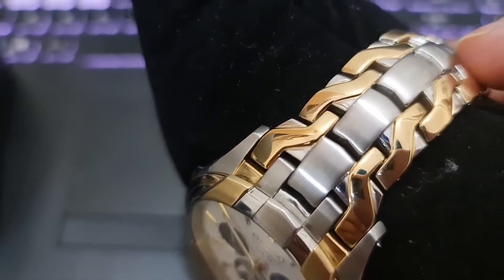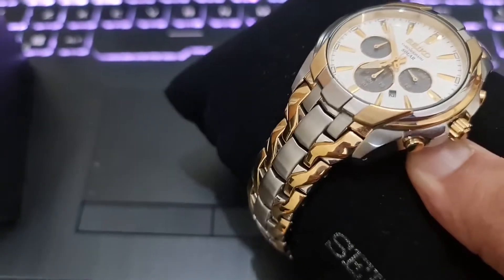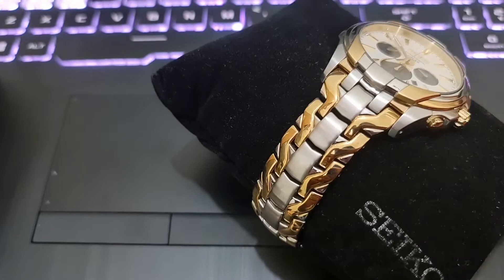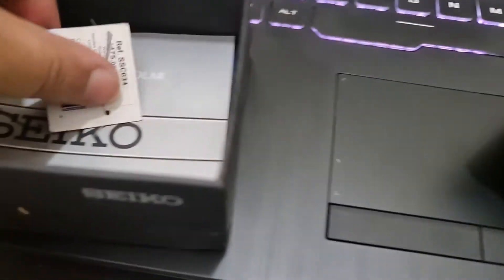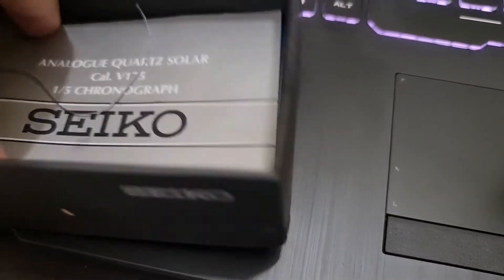The band width is 20mm. It's quite a thick watch — if you have thin hands, if you are not a bodybuilder or you don't have strong, thick hands, it won't look good on you. But if you have that bulk, it will look absolutely smashing. It has a 10-bar water resistant rating — 100 meters or 330 feet.